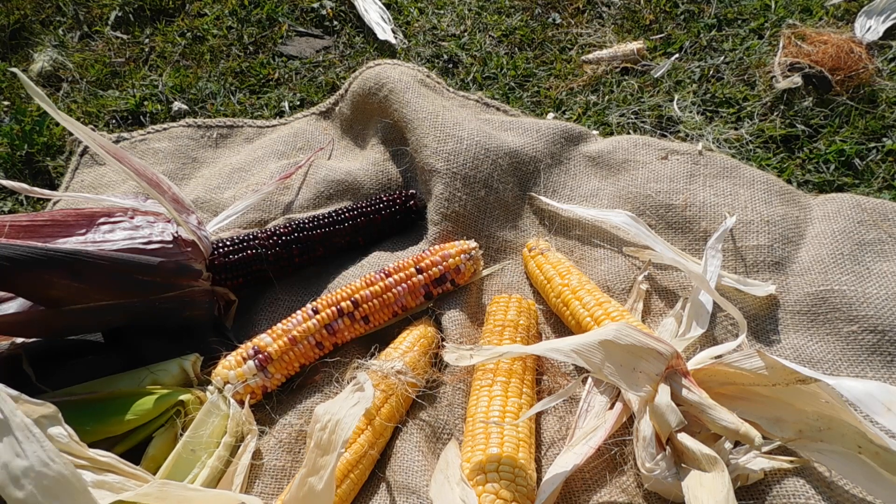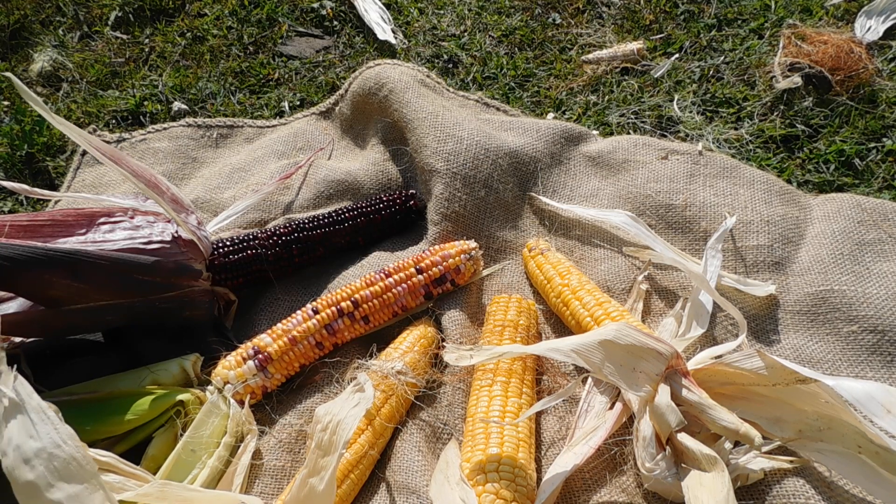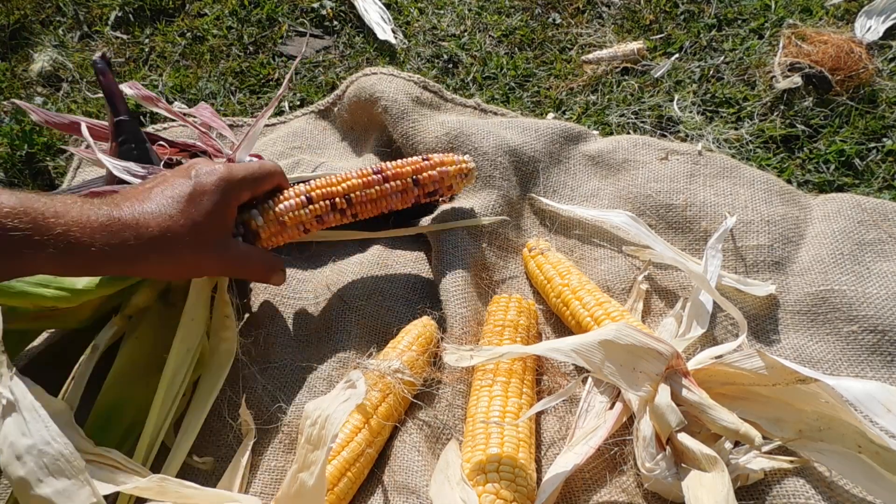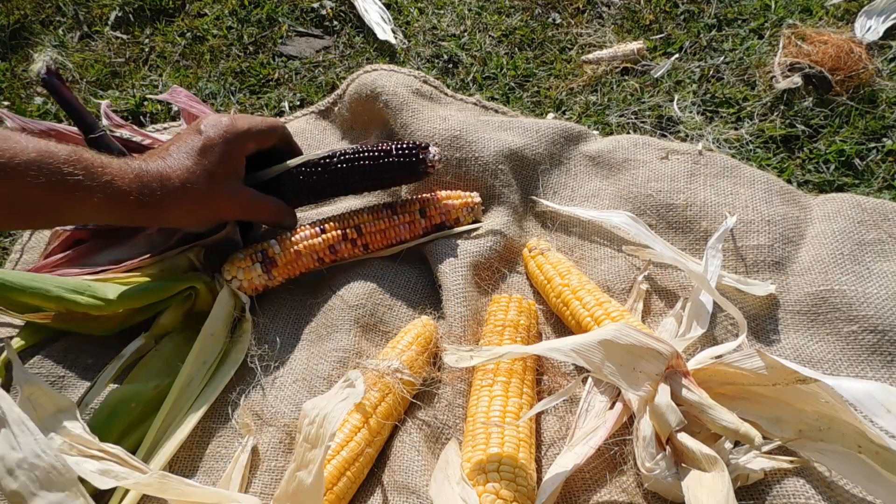I've talked about the potential of cross-pollination in the corn. This is the Indian corn — there's two types: this multi-color and a solid red.